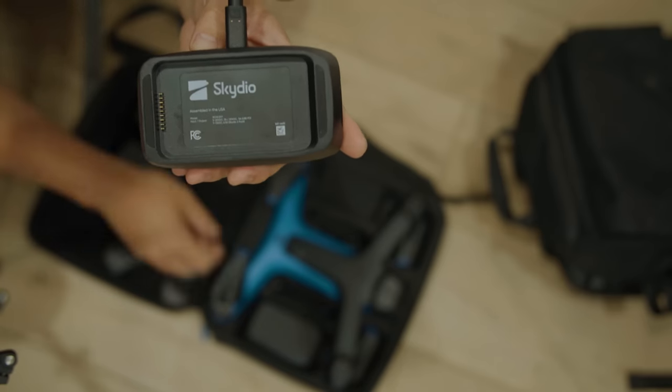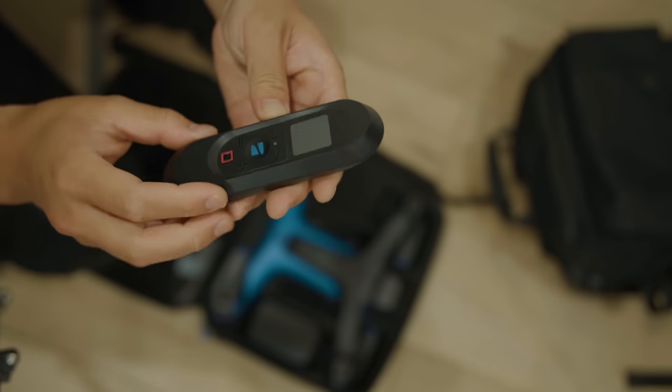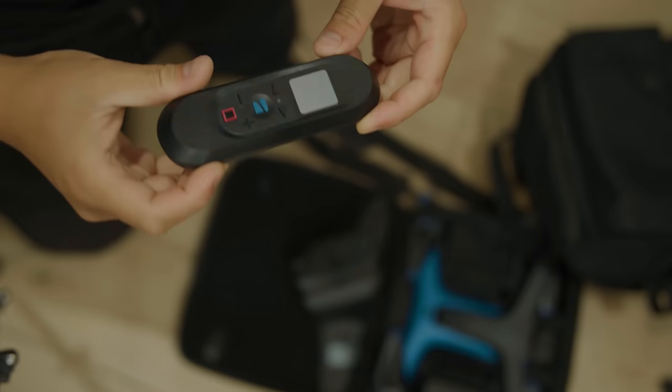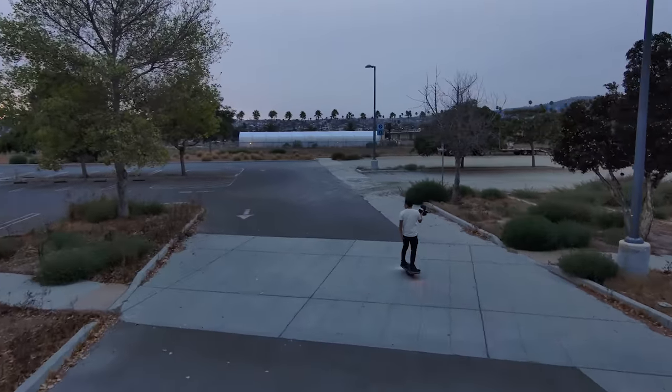I'm going to throw all this on the charger and let's go out for a flight. This is the USB Type-C charger and it just gets sandwiched between the two batteries magnetically — very cool. Now this here is the beacon. There are three different ways to control this thing: the phone app, which I'm not expecting much range out of; the standard two-stick controller for more traditional manual flight; and the beacon, which is really unique because you can throw it in your pocket. It shares GPS data with the drone, so if it loses sight of you, it knows where you are and eventually comes back to find you.